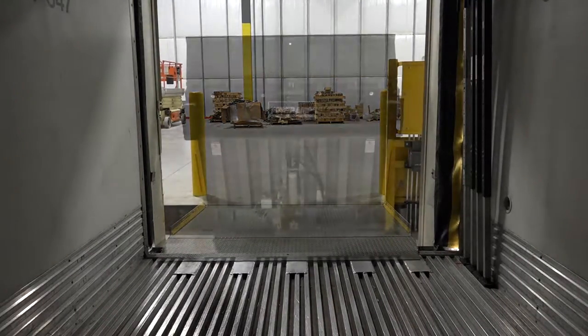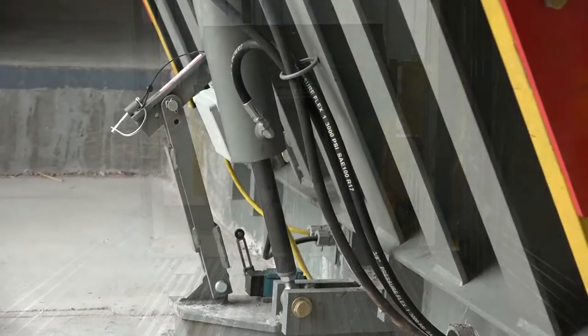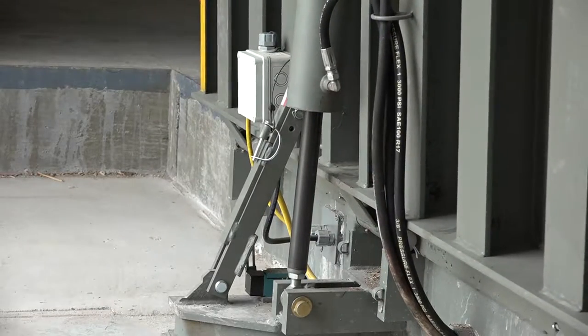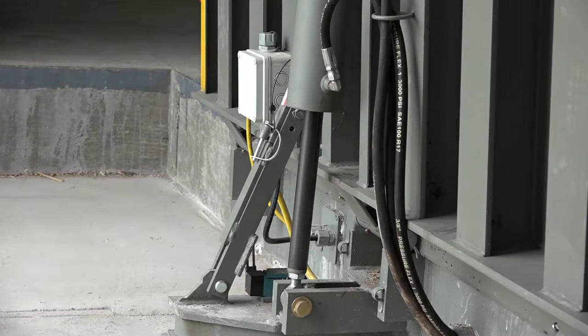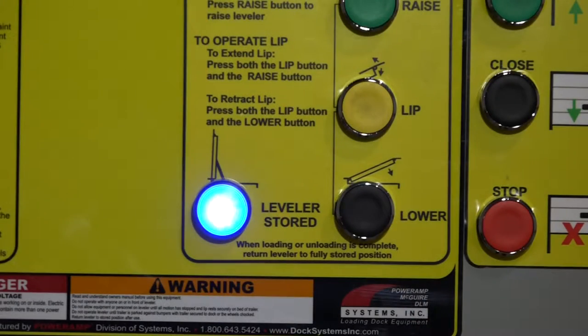The unit provides the operator redundant safety through the use of an automatically set mechanical prop, which positions itself when the leveler is in the vertically stored position. The safety prop engagement is identified by a blue light on the control box, alerting the operator that the leveler is fully vertical and safely stored.